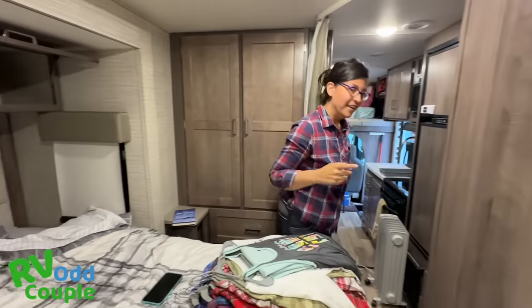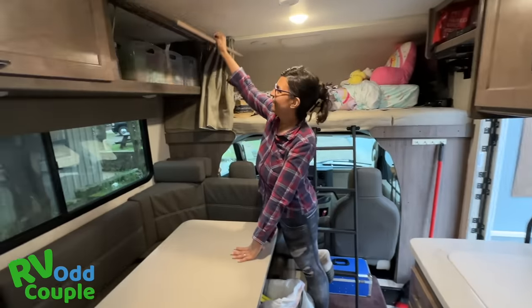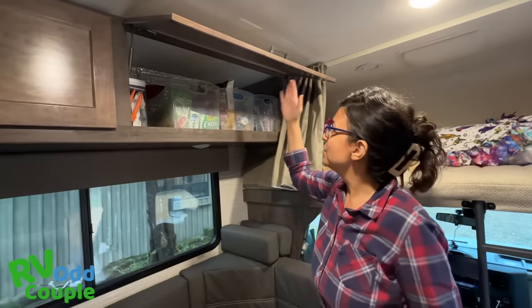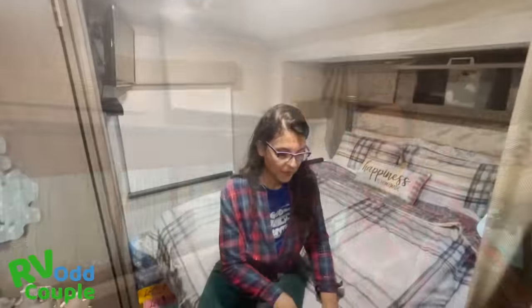Let me show you another place those bins are really helpful — look at the snack situation! I know which is my salty bin and which is my sweet bin. You spend all this money on an RV, but the one thing they don't tell you is that these mattress pads are horrible. I'm going to give you two tips for that.